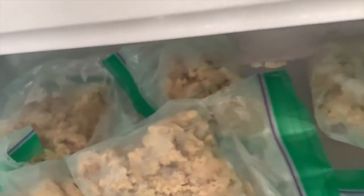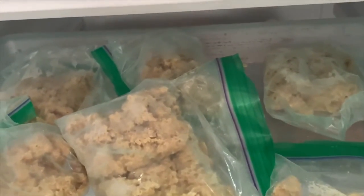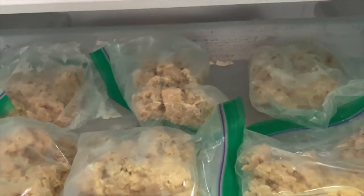This is how I freeze my bowls. Once the chicken is frozen, I take it out of the bowl, place it in small bags, and freeze it — every bowl.